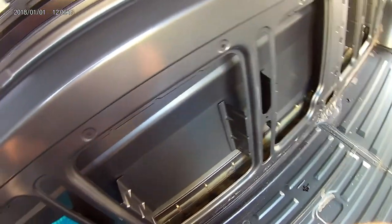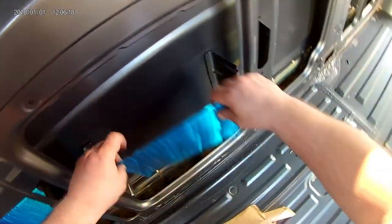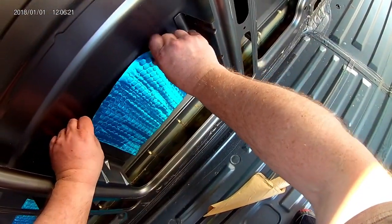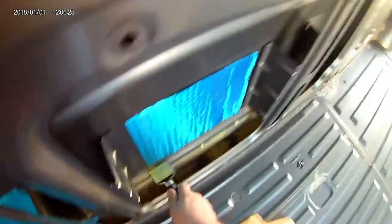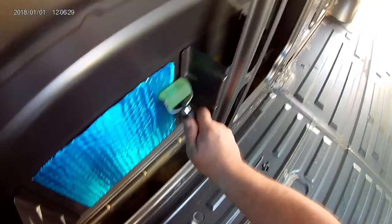For those of you that missed it the first time — peel the backing off, discard it on the floor, find a place where you'd like to put it, whack it on, roller out all the bubbles, smooth off the edges, and repeat about 299 times. It really is that simple.